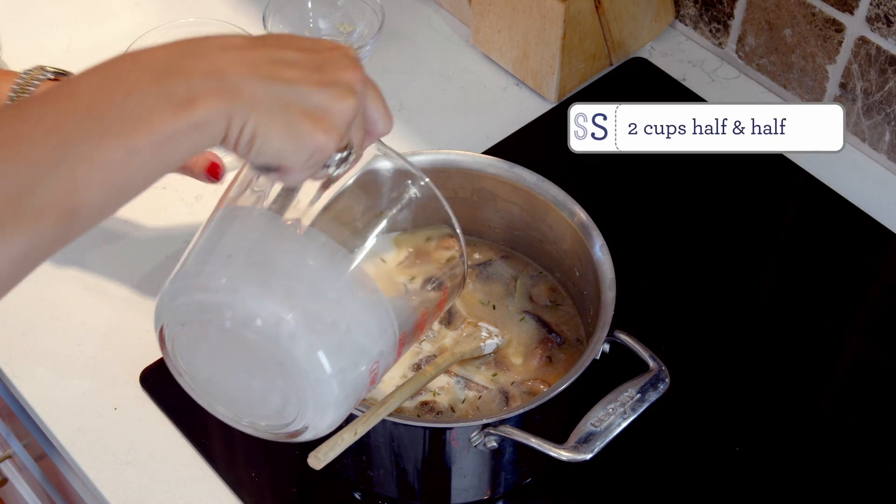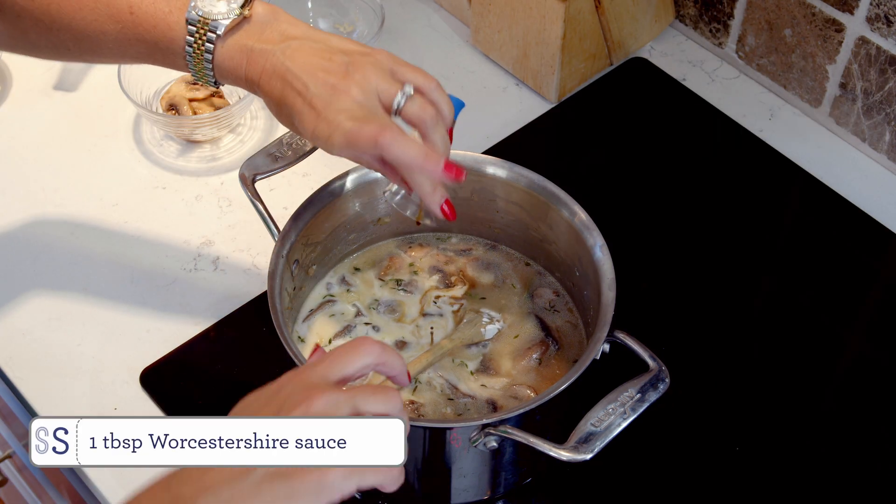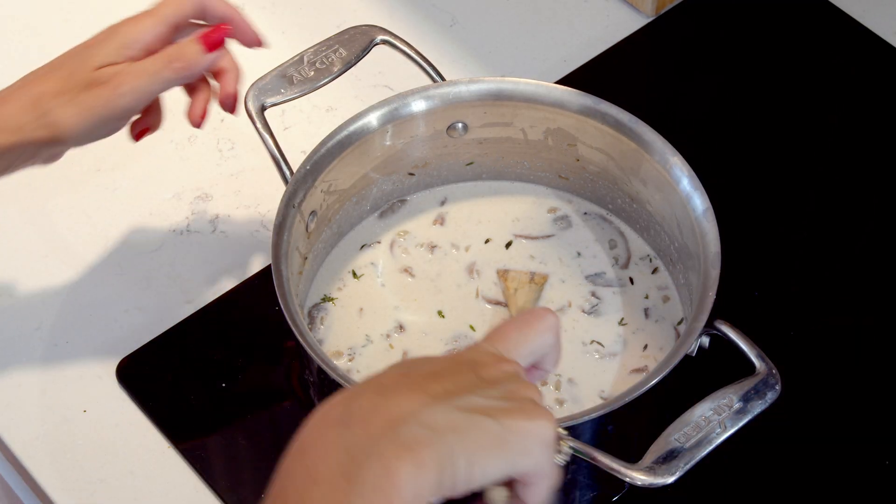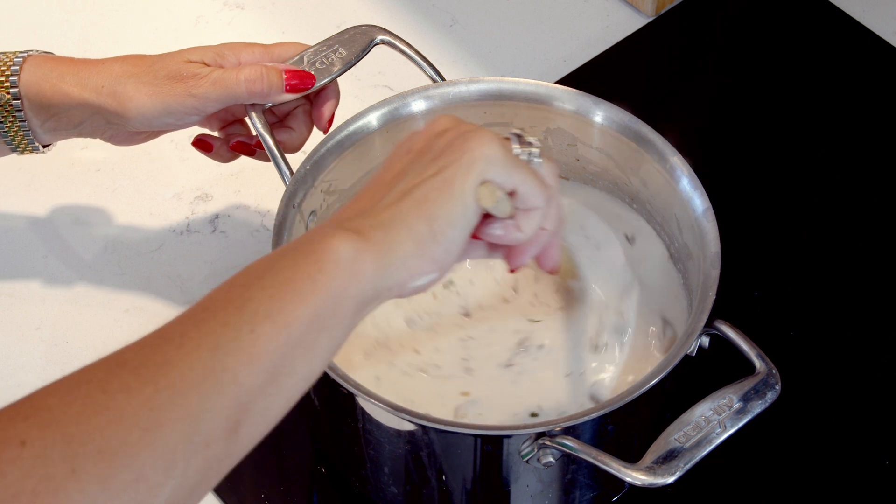Next add the half and half and the Worcestershire sauce and let it cook for another couple minutes until it starts to thicken. Once your soup is as thick as you like it, remove it from the heat and serve.